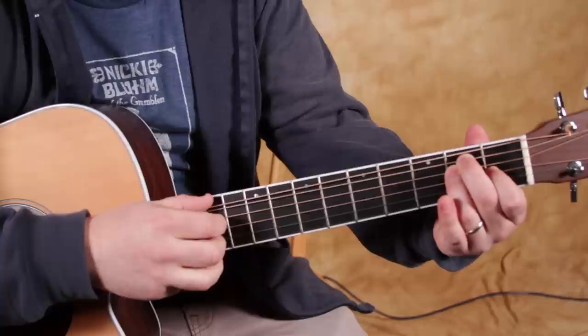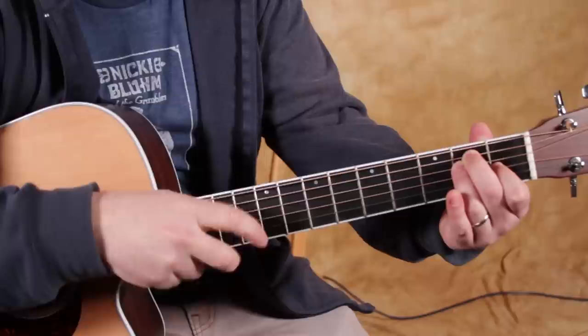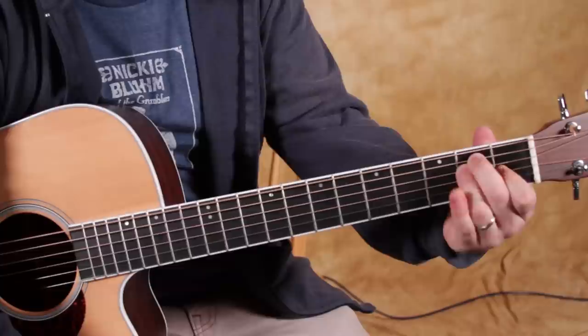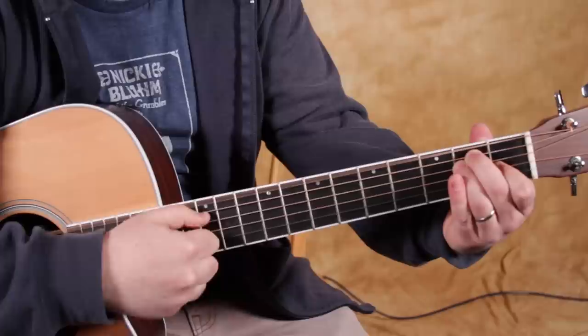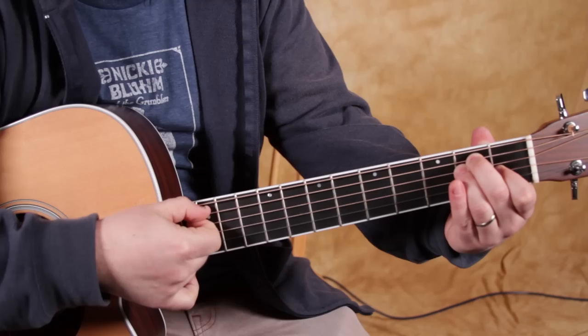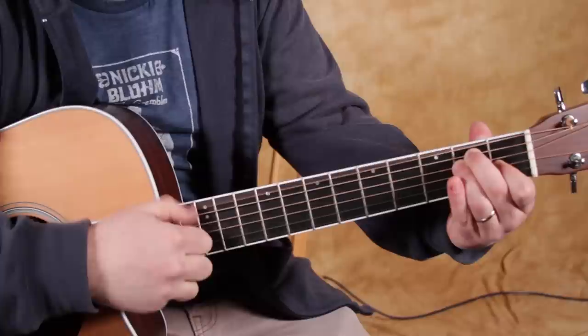With the E major chord — and mind you, all the open chords basically have a thumb pattern that goes back and forth. Then you subdivide the beats with your index and middle on other strings. So with the E major chord, we're going to play the low E and then the D string, which is also an E note. For the E chord, we're going to go 1, 2, 3, 4. Now another thing: for the E chord, we're just not going to use the A string at all. So we've got E to D — that's the thumb pattern.